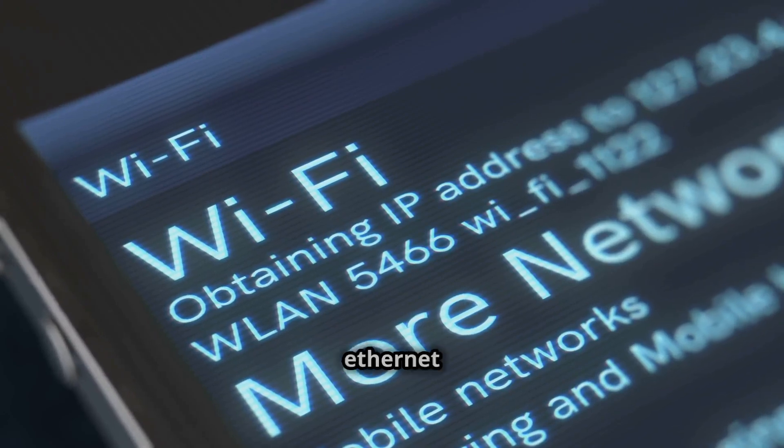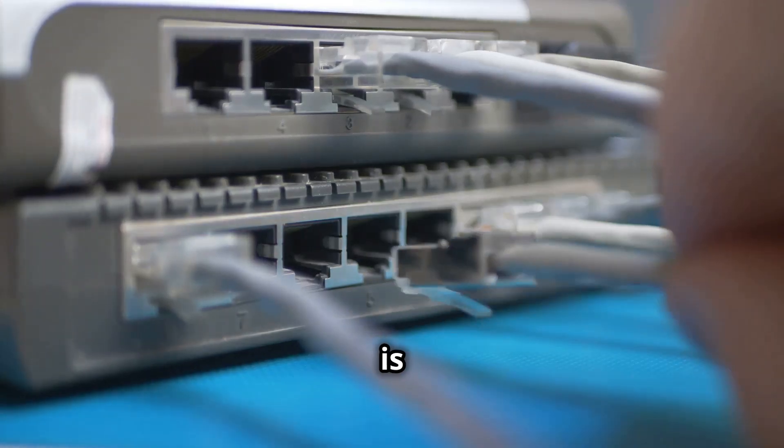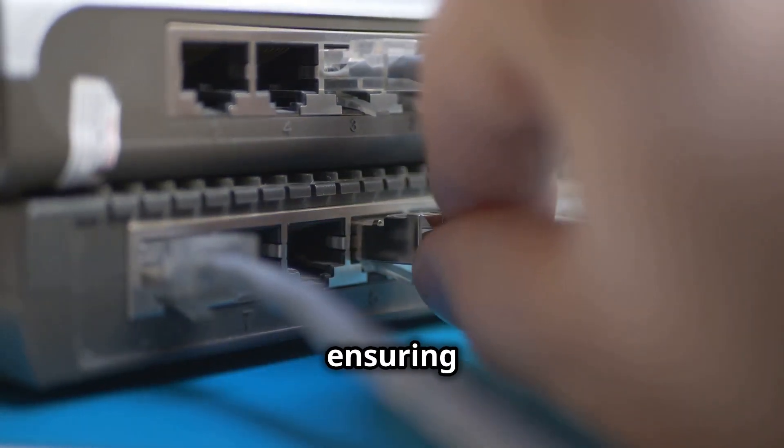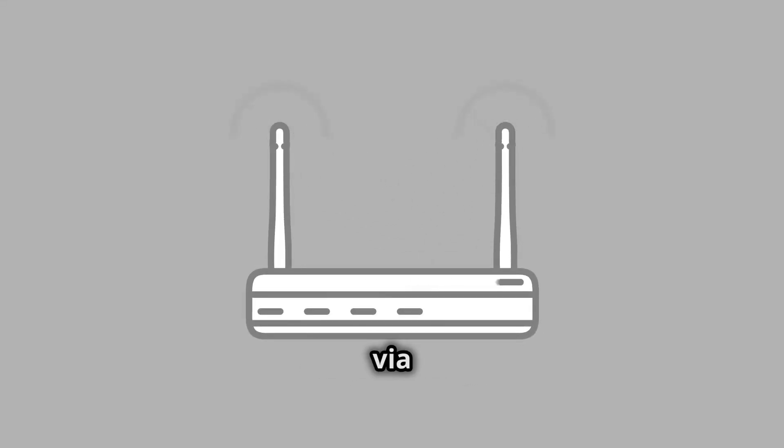Now let's talk about connecting your phone to the Starlink router. You can do this in two ways: via an Ethernet cable or through Wi-Fi. Using an Ethernet cable is the most reliable method, ensuring a stable connection. However, if you prefer a wireless setup, connecting via Wi-Fi is also a great option — pretty straightforward.